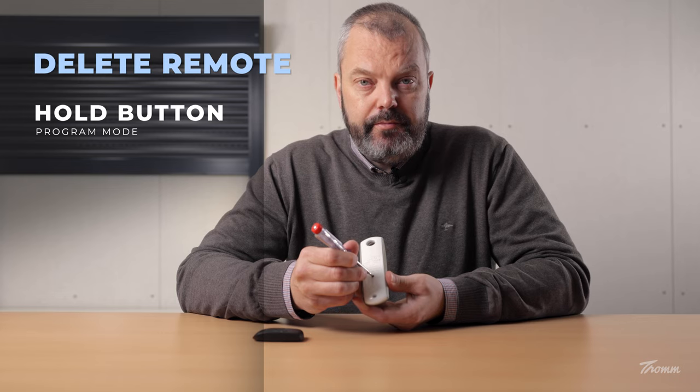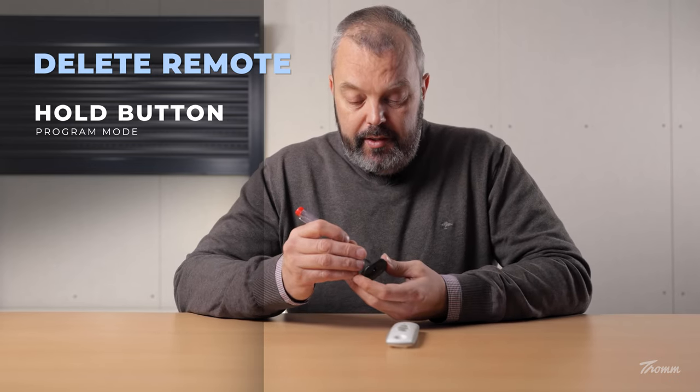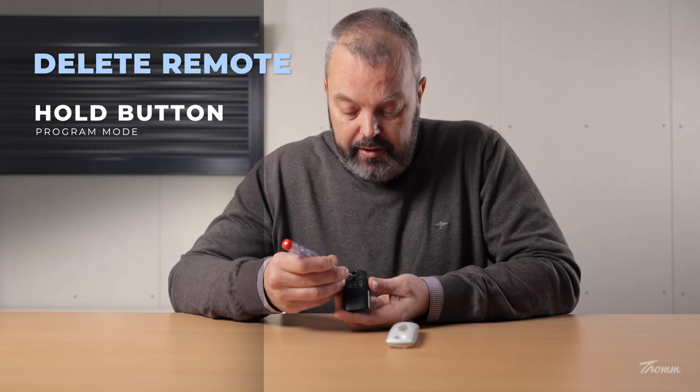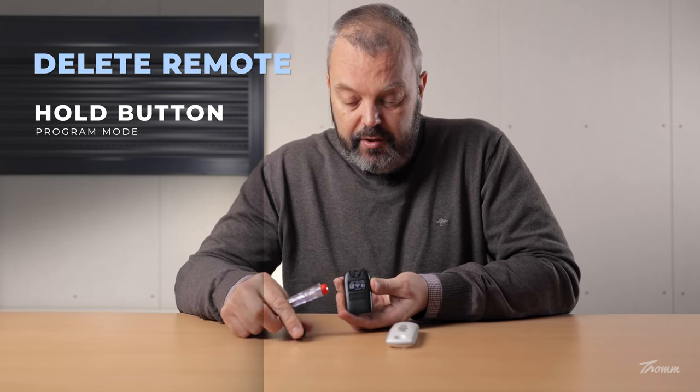You can press it and hold it. The motor has now jogged, so it's in programming mode, which means I can remove or add transmitters. Since this one is already in memory, I'm going to remove it. I'll do that by turning over the KeyTest and you can see the small opening here that I can put my screwdriver in.